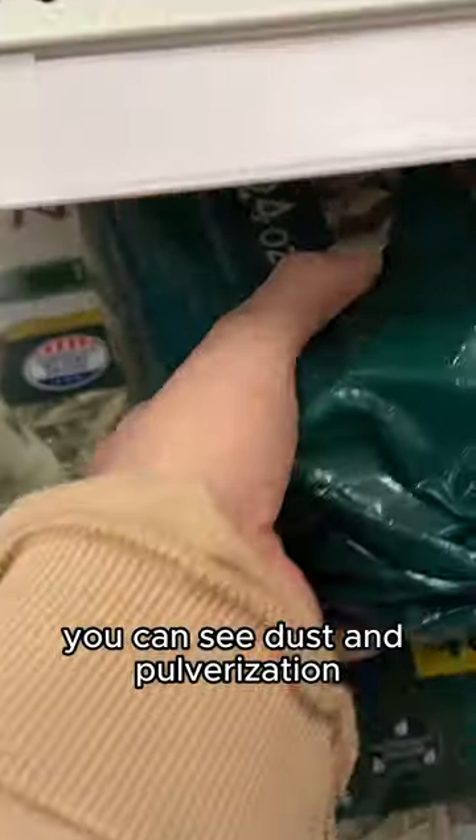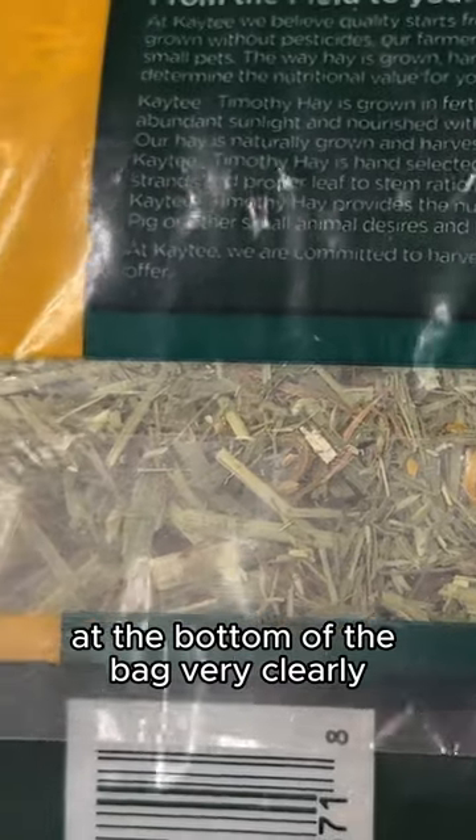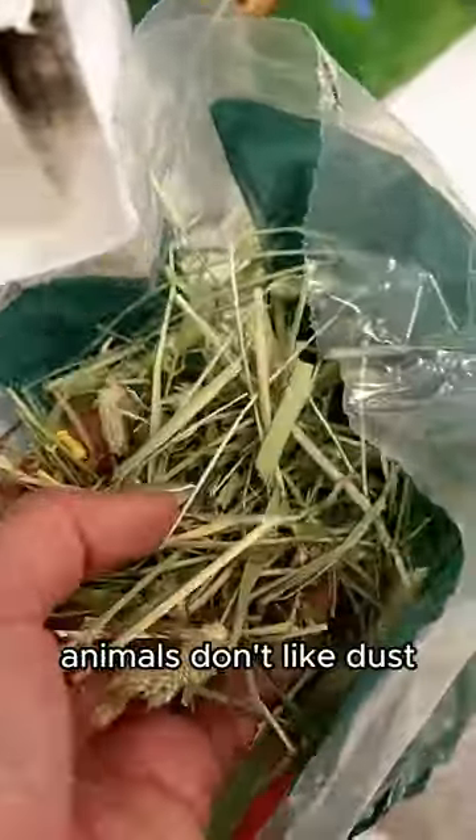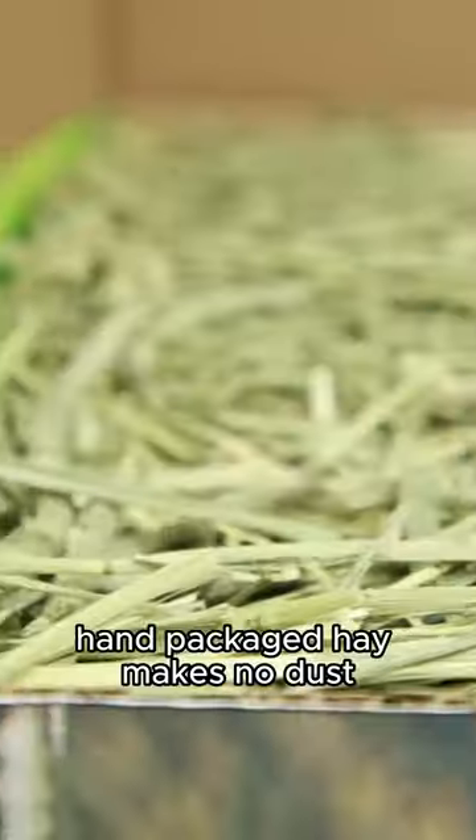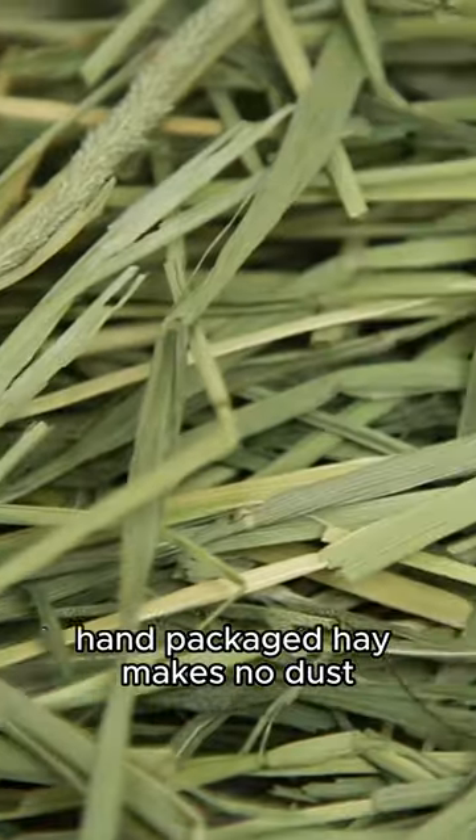Machines make dust. You can see dust and pulverization at the bottom of the bag very clearly. Animals don't like dust and you don't want to pay for it. Hand packaged hay makes no dust. It's that simple.